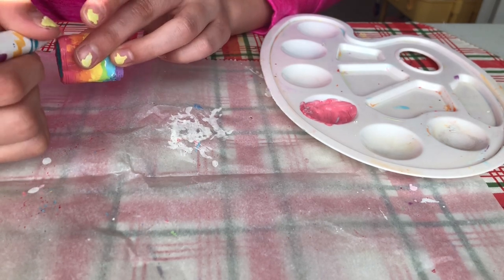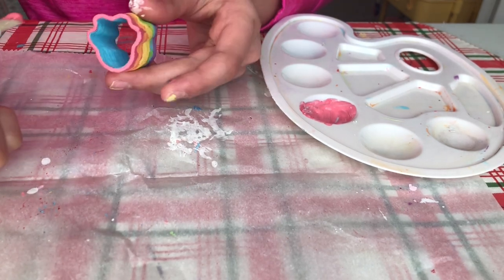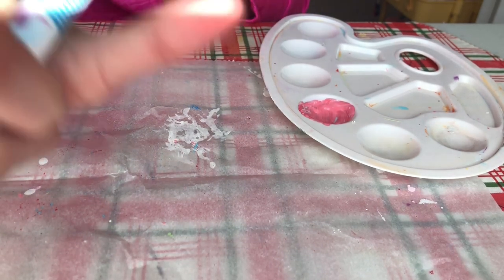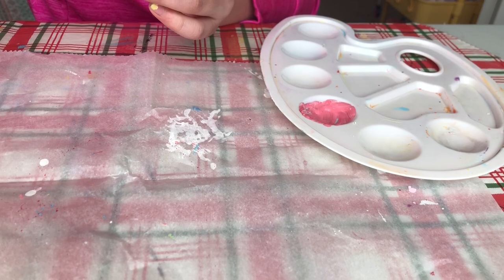I wasn't going to go over the sides but there were a few spots that had some blue on them from when I covered the inside. I don't know how they got there but I decided to kind of go over those a little bit too.